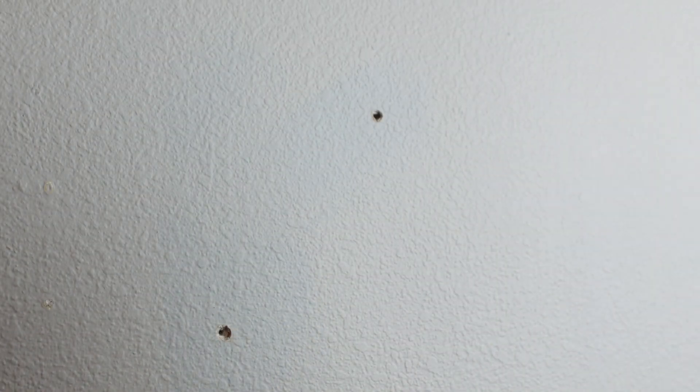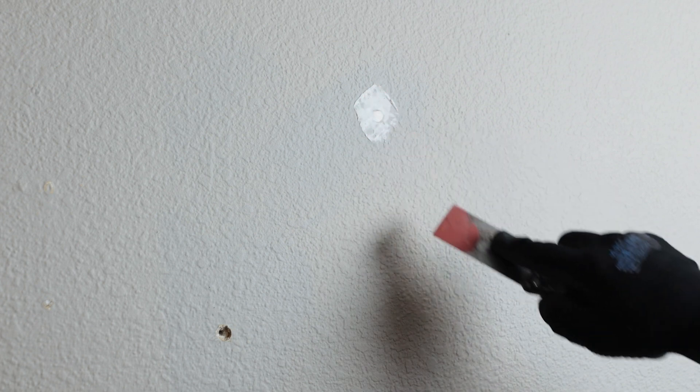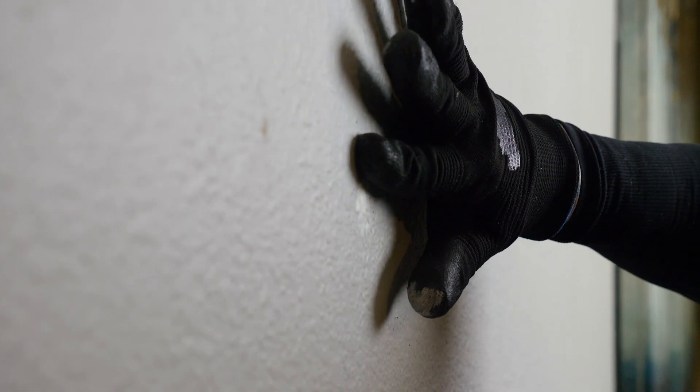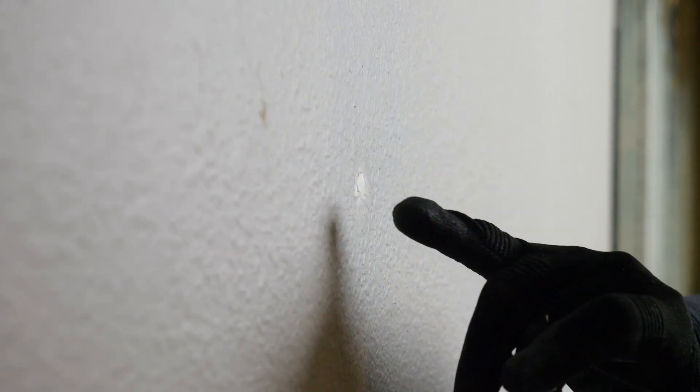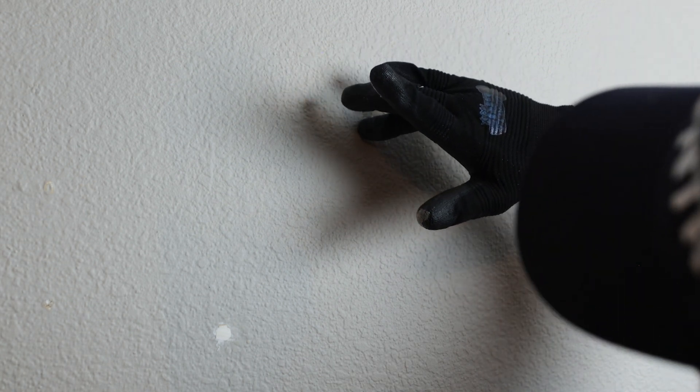I'm just going to use a flexible spackle knife — get a little bit of spackle. What I'm talking about is you don't want to make a big swipe across your wall. I see a lot of homeowners and do-it-yourselfers do this and just leave that, then paint over it and end up with a big flat spot. I just want just enough to fill the hole, then wipe off the excess around the edges. If the hole is too big you can do some spray texture over it. Wipe off the excess — don't let it fill in the texture.